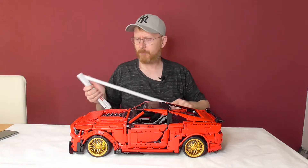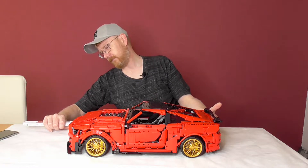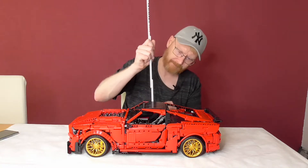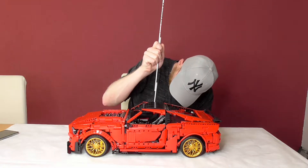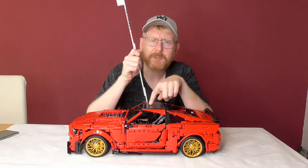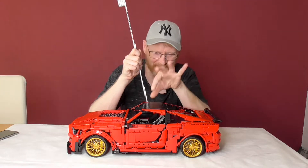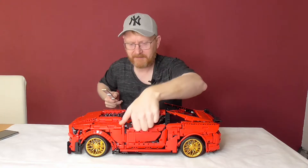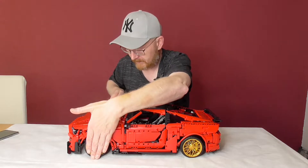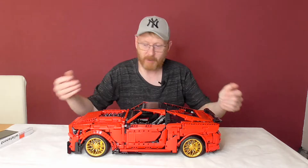You will surely want to know how big this thing is. It's around 56 to 57 centimeters in length. We have around 16 cm in height — in the German version I had 17 cm because the roof wasn't connected totally, so 16 cm. From mirror to mirror we are 29 cm, and we are 26.5 to 27 cm from rim to rim.